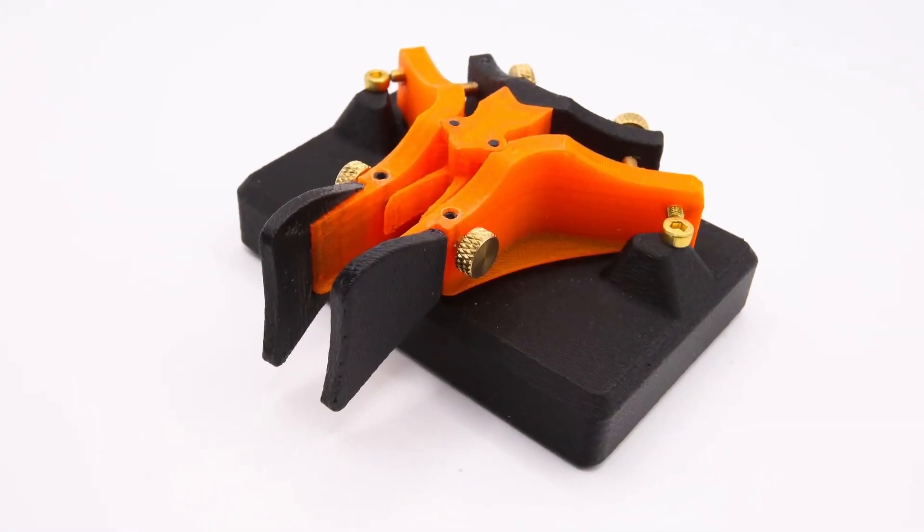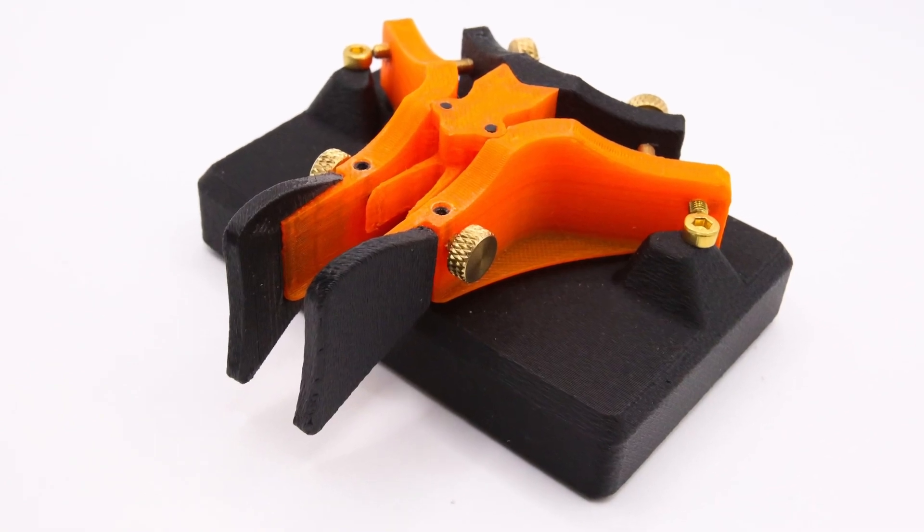Hello, and I want to introduce you to the Wiretap CW key. Why did I make a 3D printable CW key? In short, I wanted something that looked really cool sitting on my desk and I also didn't want to break the bank on buying a high-end key.